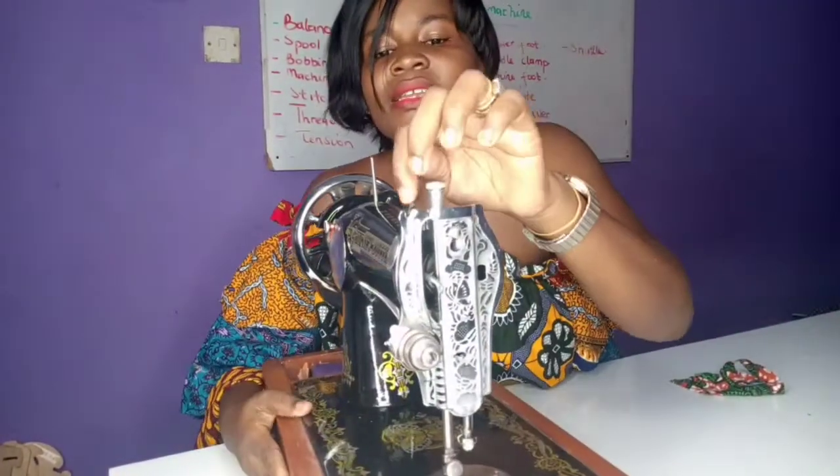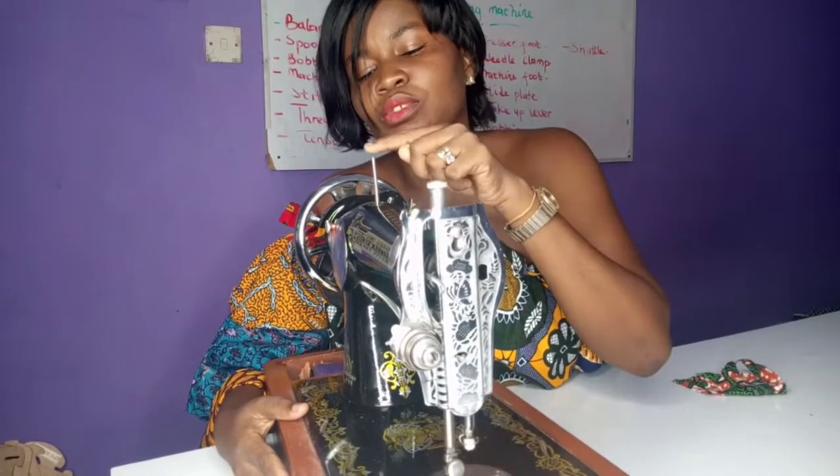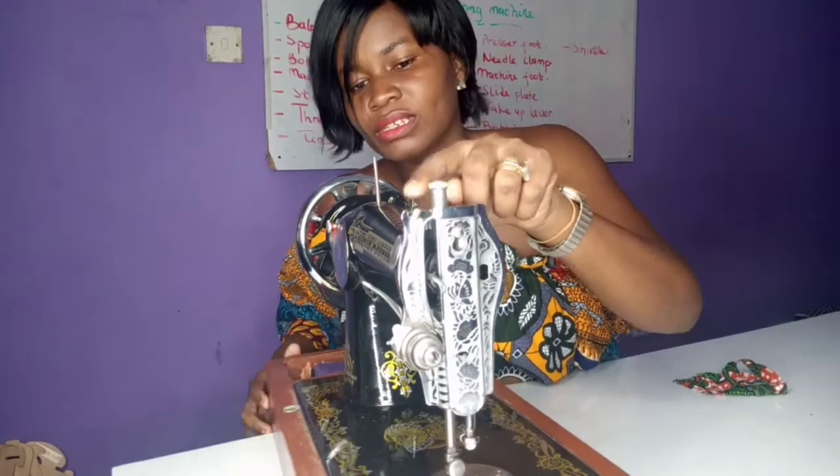Right here there is a small hole — that is the thread guide. So when you put your thread here, you are going to take it through the thread guide.